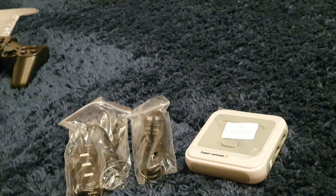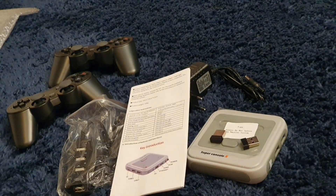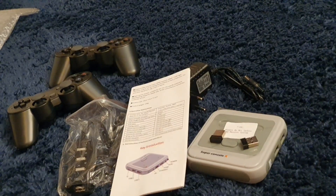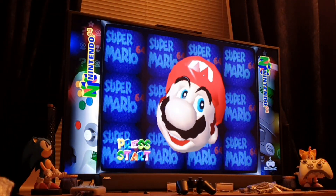Let's just quickly lay out exactly what's in the box. It's such a small form factor, this little console. That's pretty much everything. It is simply plug and play, and I'm just going to show some quick gameplay footage because I've spent a few hours with it and put it through its paces.